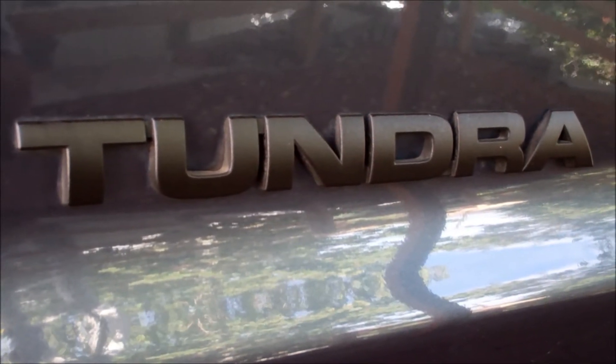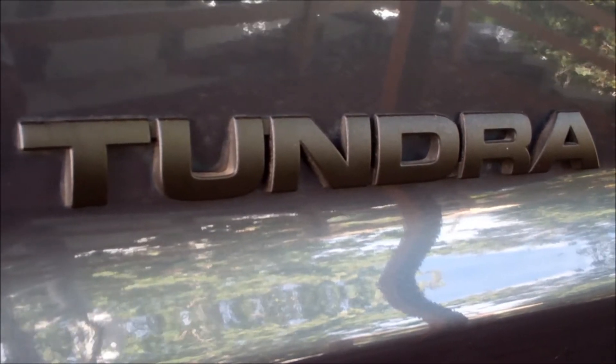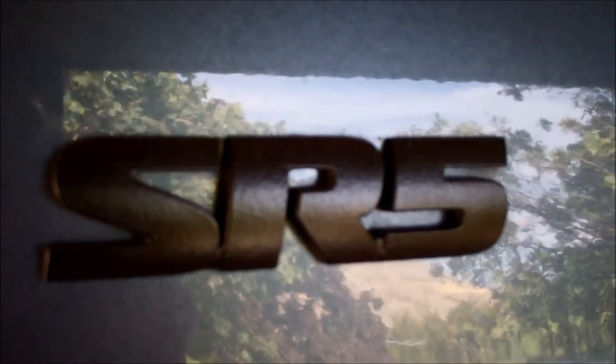I've had some folks ask me for an update on how these badges are holding up with PlastiDip on them, and so this is a year and a half later, and they're holding up really well. There is one flaw that I do want to point out to you though. This one is good, these are also flawless.